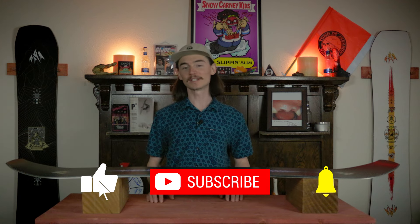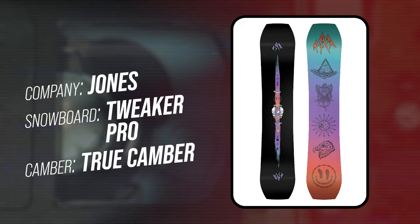Hello snowboarders of the internet. I'm your host TC and today I will be reviewing the Jones Tweaker Pro.